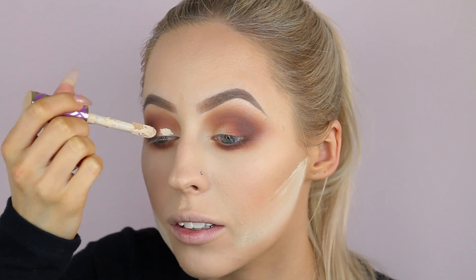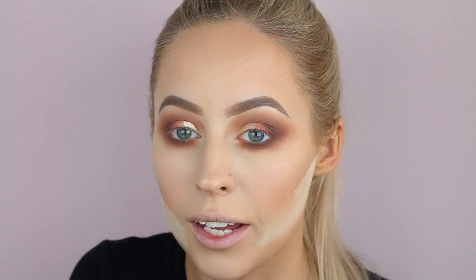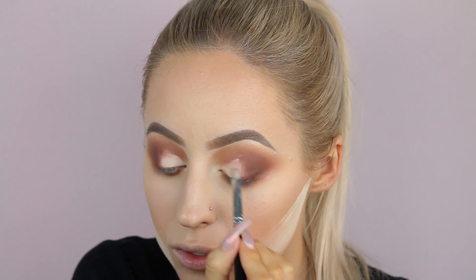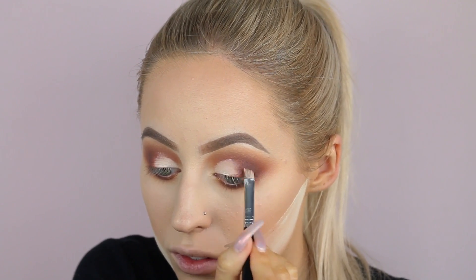Now I'm going to finish off our base eyeshadows with the shade Cypress Umber, which is a deep warm brown. I'm using my E45 brush to get it precisely into the outer V, then going in with the E38 to blend that out. For the lower lash line, going back in with the E20 brush and picking up a little bit of Cypress Umber, getting it really close to the lower lash line. Then for the lid, I'm going to do a slight cut crease — I want the lid color to stand out but not be a full-on cut, just lightly diffused so it looks more blended.